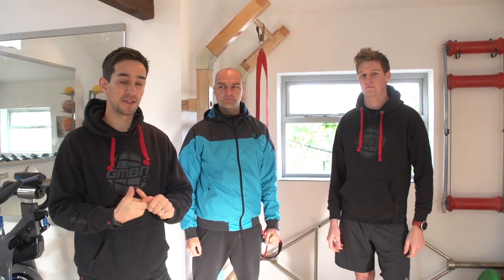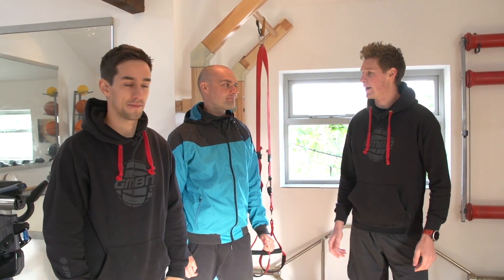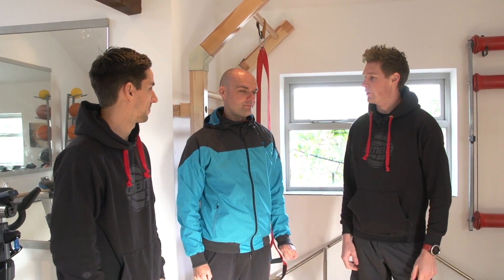Being a very fast racer takes a lot of attributes: skill, mental preparation, the right equipment, and an elite athlete level of strength and fitness. We're here at Atherton HQ, and we've got coach Alan Millweight on hand. What sort of training do they do in the off season?